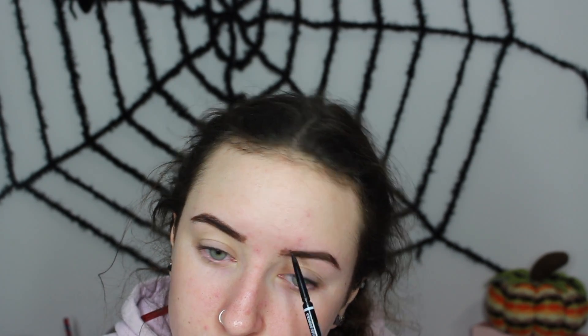I'm starting off with my eyebrows using my NYX Microbrow Pencil in the shade Brunette. I'm combing them out with the spoolie end and then taking the other end to shade them in, starting where my eyebrows are supposed to begin and just going from there. I scribble back and forth, and for the ends I start at the top and blend downwards. I don't try to shape them too much for this look, then blend them out again.